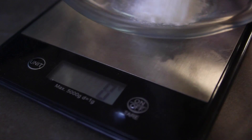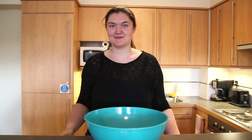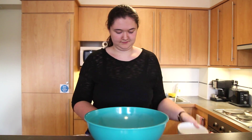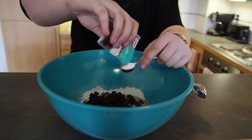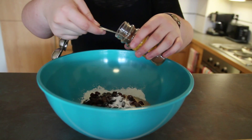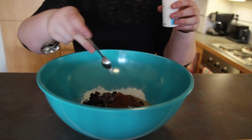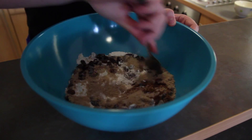If you haven't done so already, start by scooping out your pumpkin. Measure out all the ingredients before starting. Next, mix together the dry ingredients. Add one teaspoon of bicarbonate of soda, one and a half teaspoons of mixed spice and a quarter of a teaspoon of salt. Then stir together all the dry ingredients.